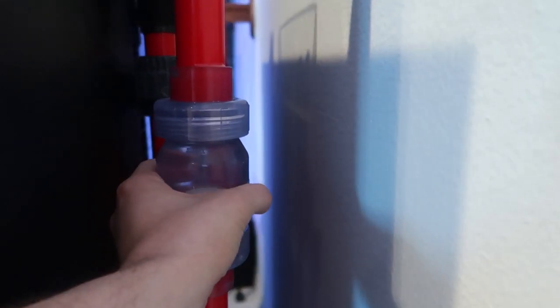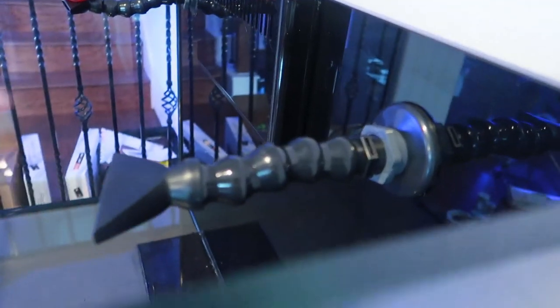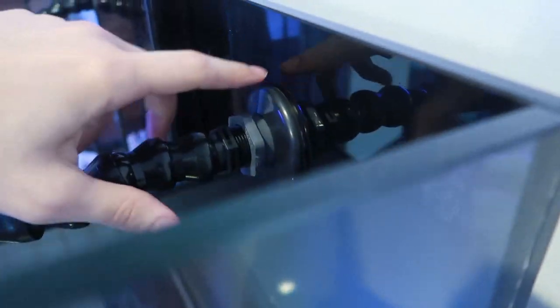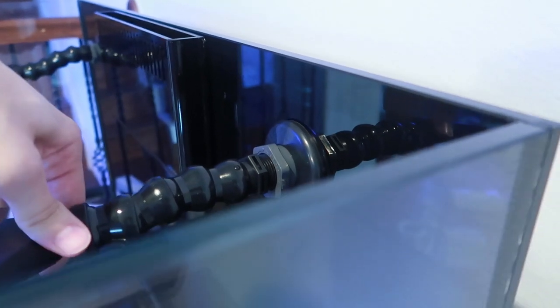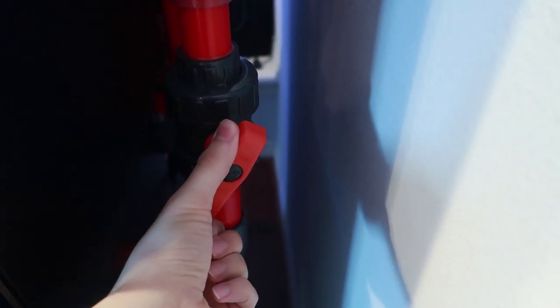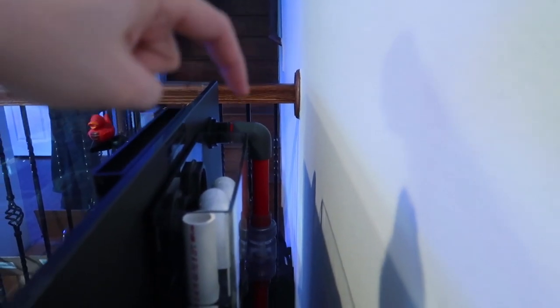We're back at the back of the tank. This is the first return line directly above the return pump. Water will come up here, hit a gate valve, then a check valve pointed in the flow direction, come up, hit a 90, and go back out into the tank via loc-line with wedge returns. I'm really hesitant to hard plumb the loc-line connection — the tank was filled yesterday and it didn't pop out, but I was only running the return pump at 30%. The gate valve allows me to adjust how much water goes through this line.